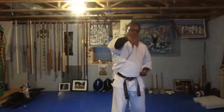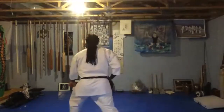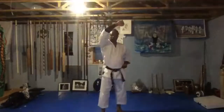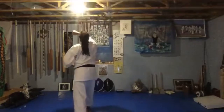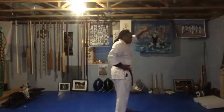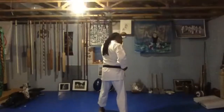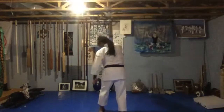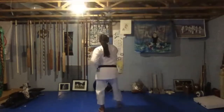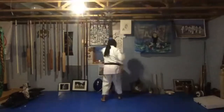Now here's our first transition. We're going to turn to our left and end up in Zenkutsu-dachi, getting to the 45. Turn, down block. Step up, raise the high hand up for a block — jodan. Down block — you're at your opposite 45. Steps up — high block, left hand up. Now when we turn to the back wall, we're going to have left foot forward and right punch out. Punching on the reverse side of the back leg is going to be more powerful because it's on the back leg with more distance to travel. Step. Step. And last one, step.